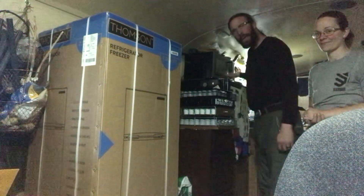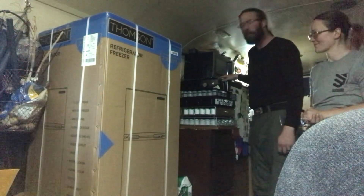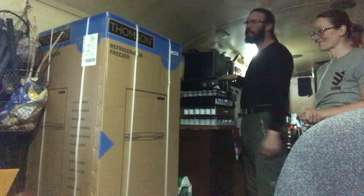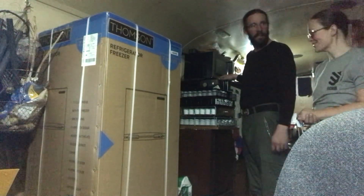We figured we'd rip it open because we've got to get the little guy out of here. We need room and we need freezer space - badly, badly need freezer space. I'll show you what we've got a little bit later on, but in the meantime let's rip this open.